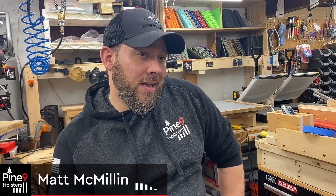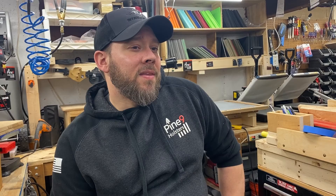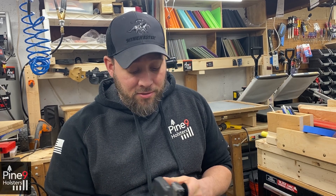These are triple-layered kydex holsters with a wooden inlay that has the Pine 9 logo burnt into the face. The designs are the cherry on top that bring it all together. After the shop dust settles and I'm putting the final polish on these things, it's a great feeling knowing I'm presenting another great holster to someone that will last a long time.